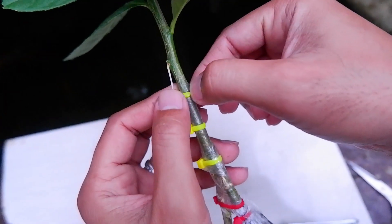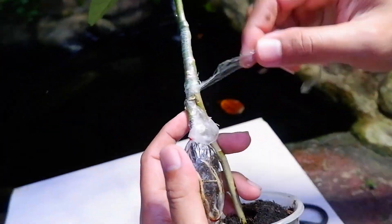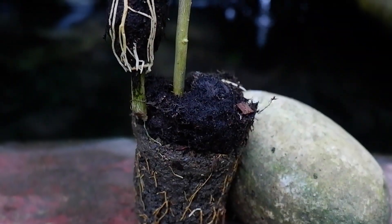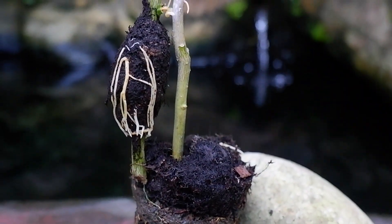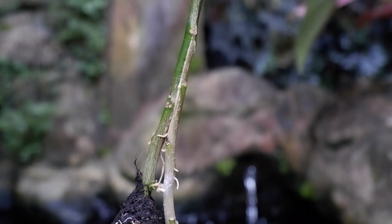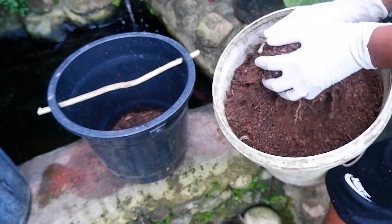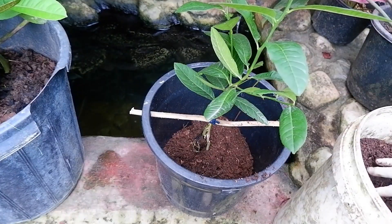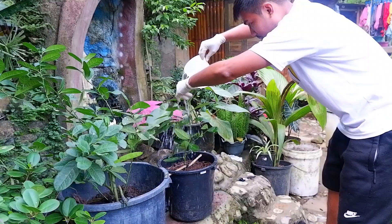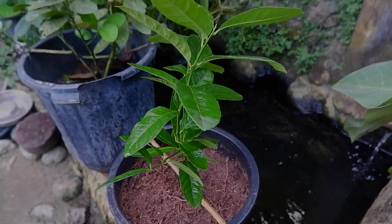Now it's time to remove the grafting tape and ties — just be careful around the roots. I'm so happy with how this turned out. Look at those two branches that were successfully grafted! It's planting time!